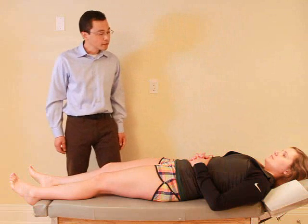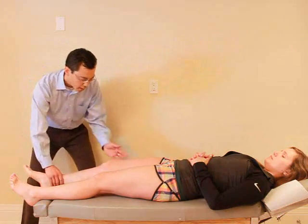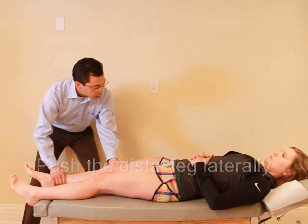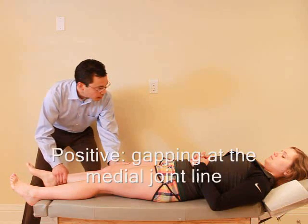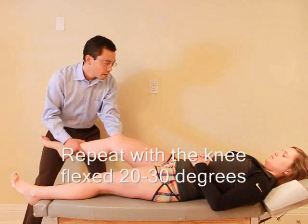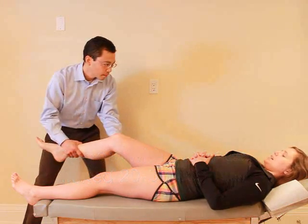I'm going to test the ligaments in your knee, so I just want you to relax. I'm going to place one hand here, one hand just above your knee, and if I push out this way — any pain there? No. Okay. And then from here, that's okay? Yes.